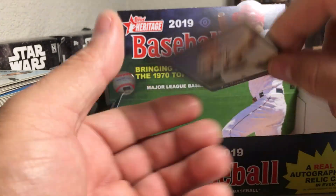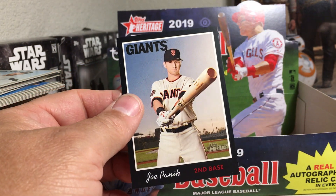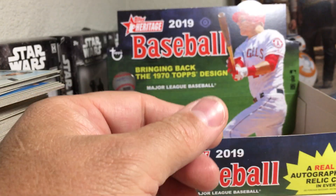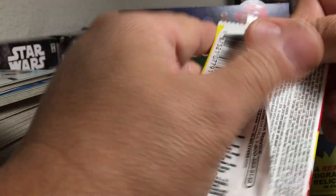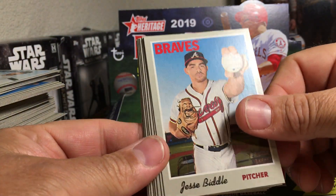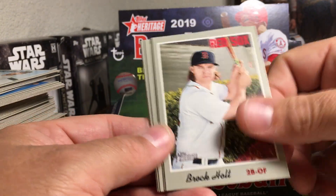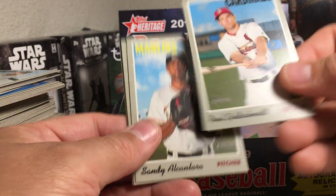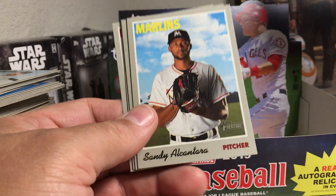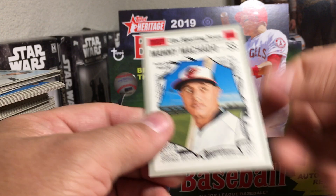Nice black border on that card. These are not numbered individually but they're limited to 50, so these are pretty nice hits here. Last pack. Jesse Biddle, Yohan Moncada, Angels rookies, Brock Holt, Paul Goldschmidt - shout out to Cups Corner, big Cardinals guy - and that is a short print. Sandy Alcantara, Willie Calhoun, Roberto Perez, and Manny Machado.